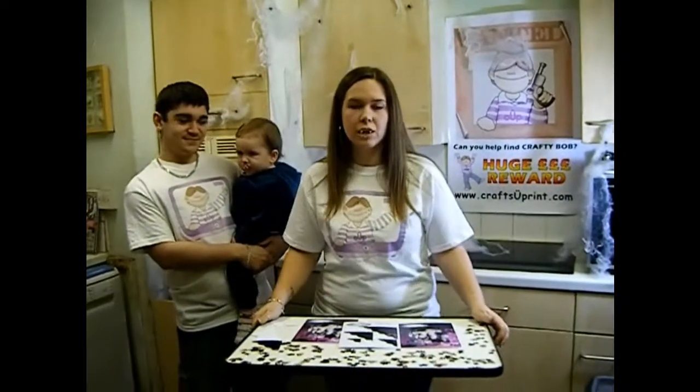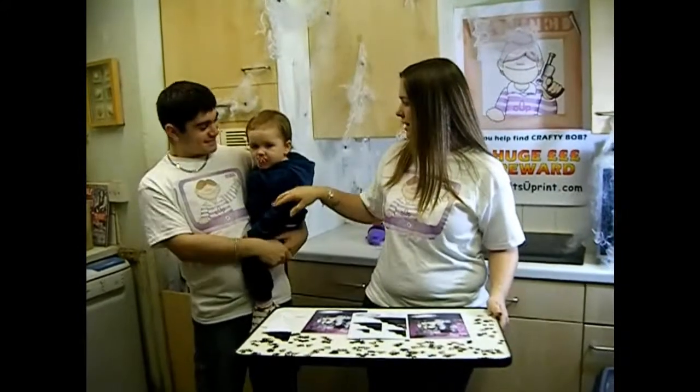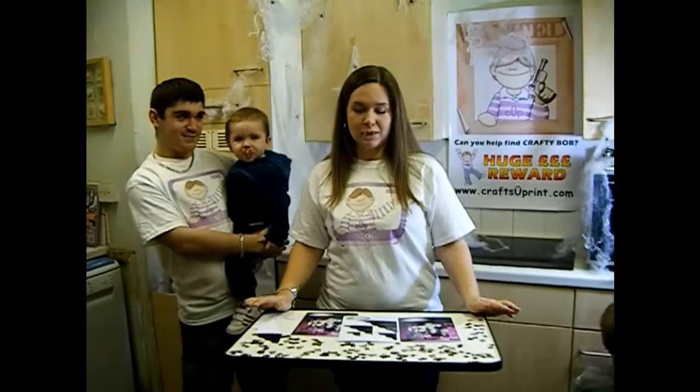Hi, my name is Lisa Baglietto and I'm a designer for Carl's Print. This is Michael Trillio and this is Demi. Demi say hello. Welcome to this special Halloween edition of Cup TV.